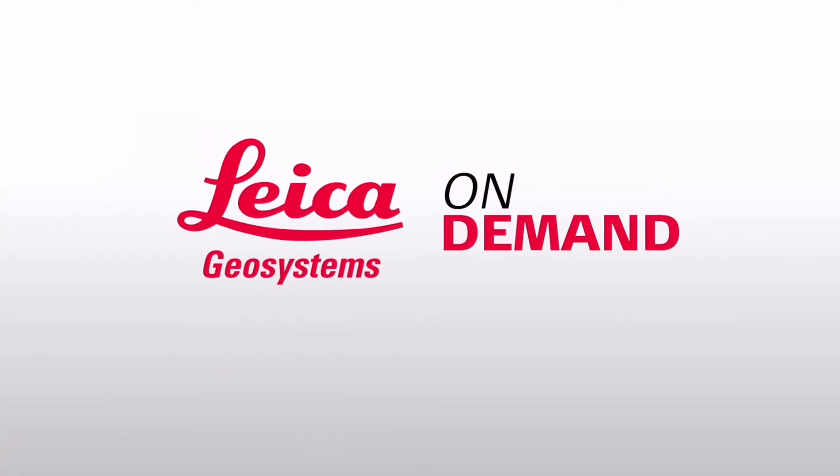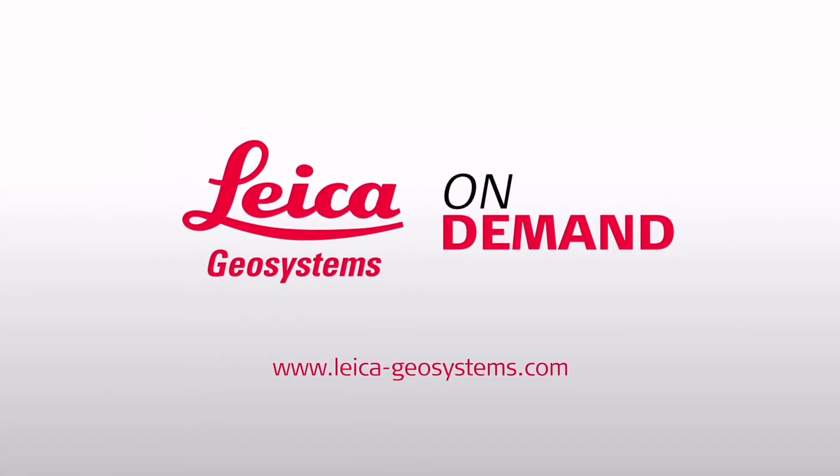So that was a brief look at the S910. Thanks for watching. If you'd like to see more on what it can do — more features and benefits — please let us know and we'll do further videos on this subject. Thank you.